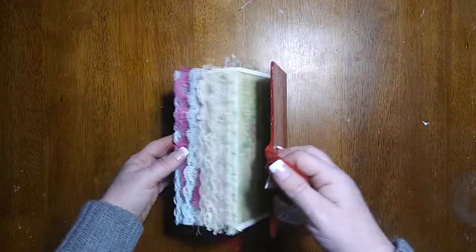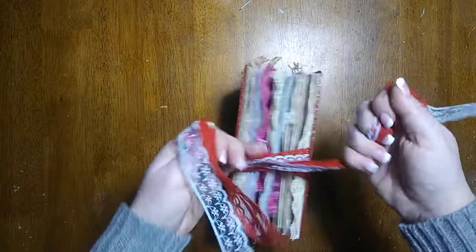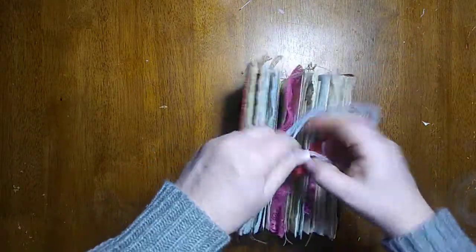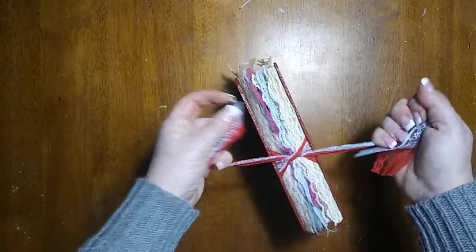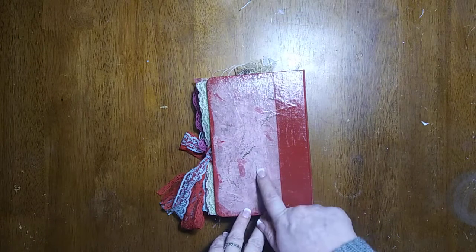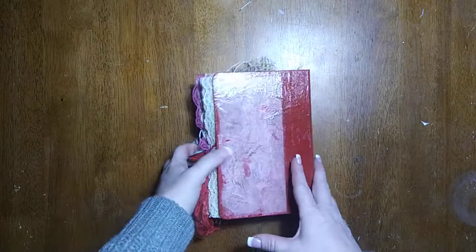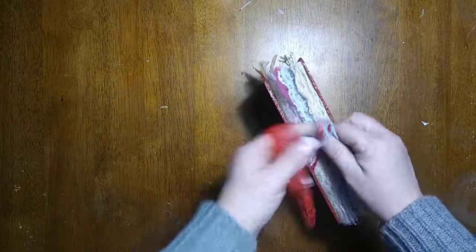I did a ribbon closure. The front of this was also done with pieces of the ephemera from the kit. And here's the back. This paper right here was the inspiration for the whole kit — a friend of mine sent it to me and I wanted to make a kit to go with it because I was in love. I'll leave a link to the vintage spring kits if you're interested. I hope you enjoyed this and thank you for watching.